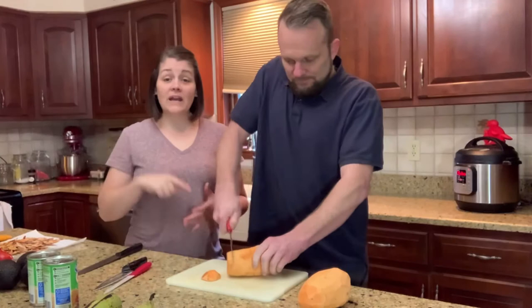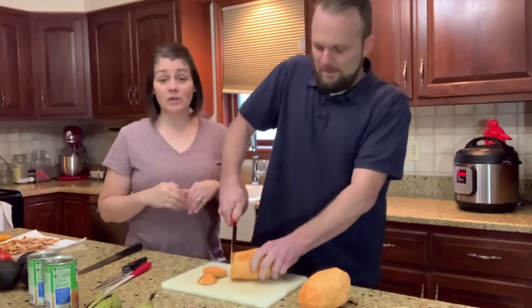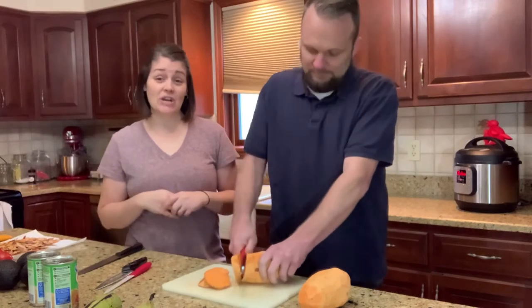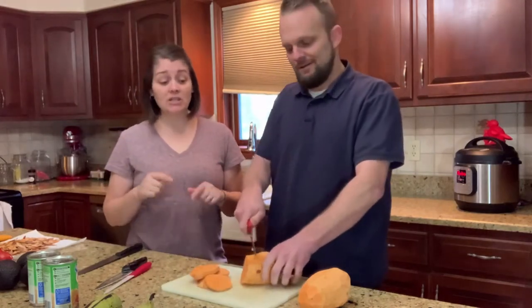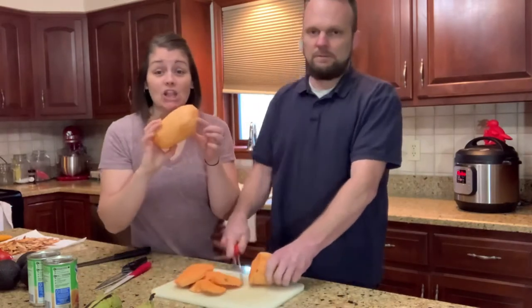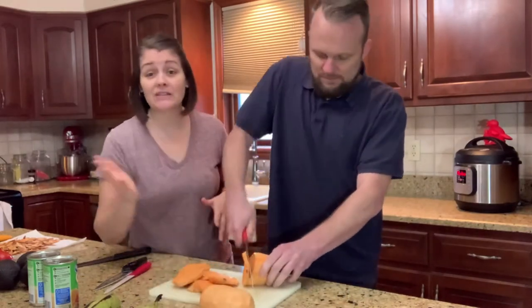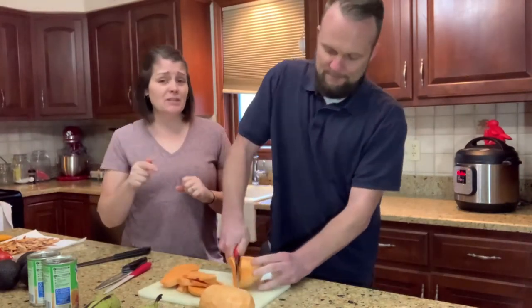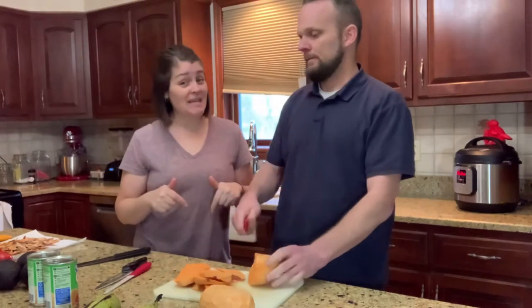I invited Ben to come in and do a little cameo with me on this video. I was going to do the whole thing myself because he's outside planting in the garden, but I cannot cut sweet potatoes, especially these ones. They were quite big, large monsters — they were the only thing at the store. I usually look for the really skinny, long ones, but these are really big ones, so I needed Ben's muscles to come in and help me cut.